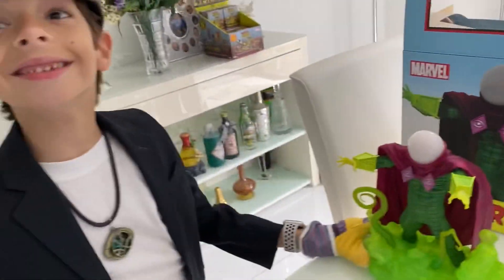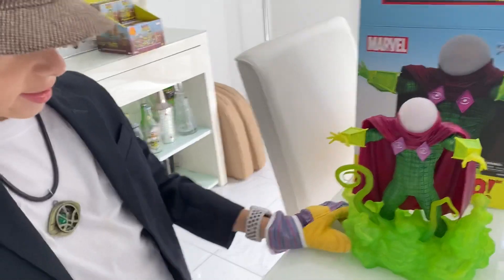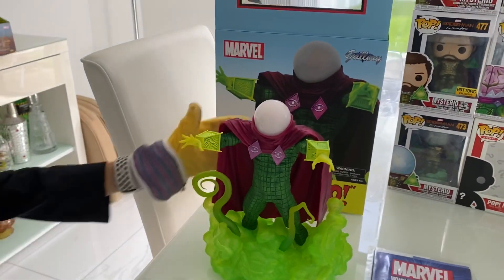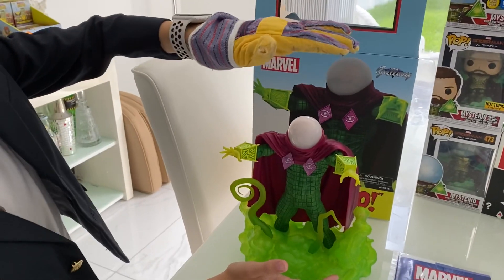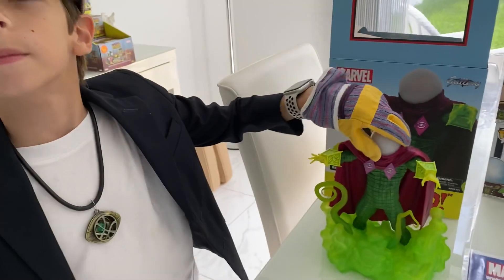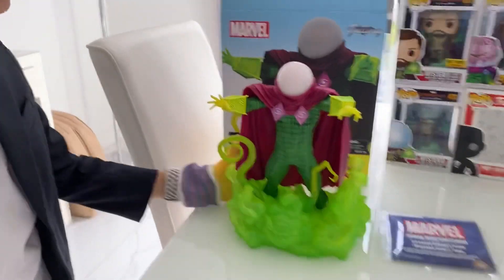It's so heavy! And this is it — the mysterious material. It's about this size. Look, his helmet is not removable, and they have a green smoke.